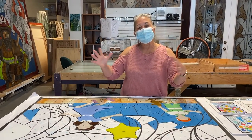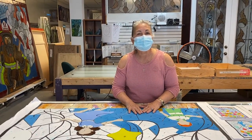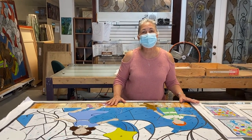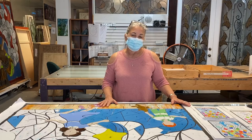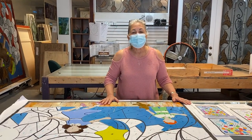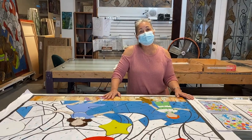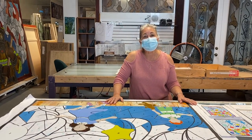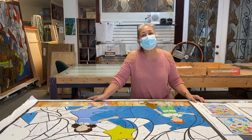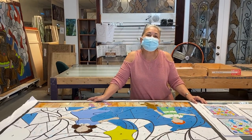We are so happy that this particular piece we're working on now for Family Promise is going to be completed in the next few weeks and will be able to be hung or travel around with the community that they serve. We're happy that they asked us to participate and we were happy to do so.